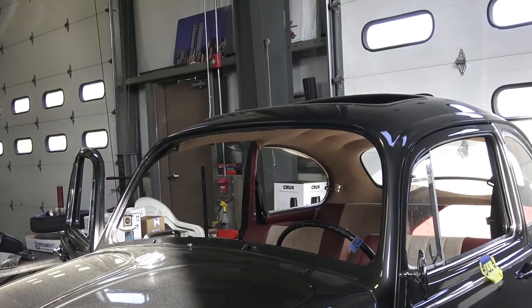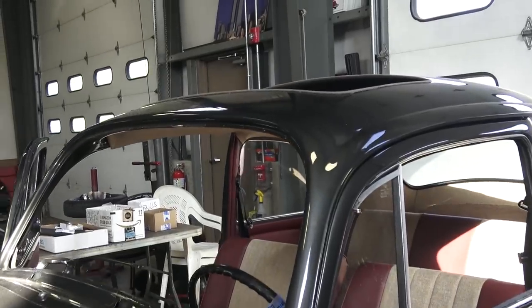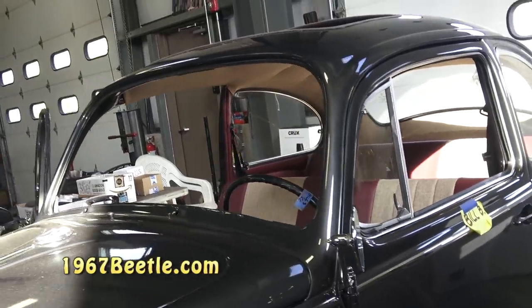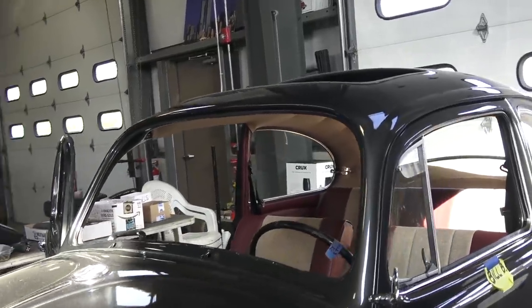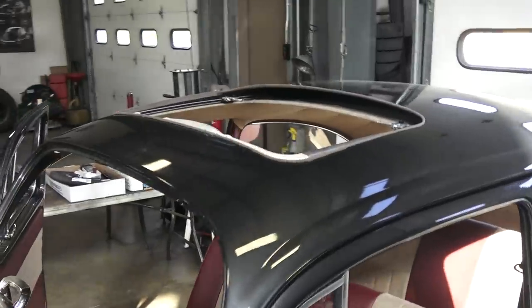There is some literature and books out there. I mentioned my friend's website, 1967beetle.com — Eric Shoemaker. If you go to his website and do a search for sunroof, the first thing that comes up is a '67 sunroof in zenith blue. There's a great document there on how to do this, with a few details maybe left out that I'm going to try to plug in with my video.